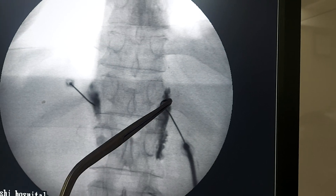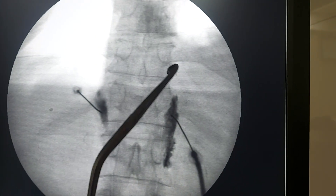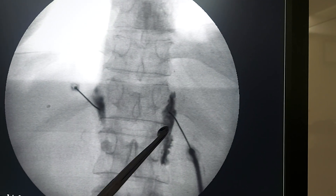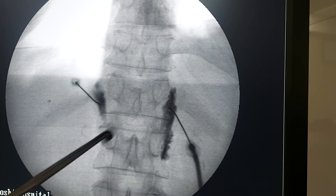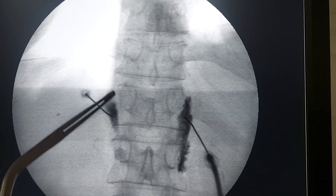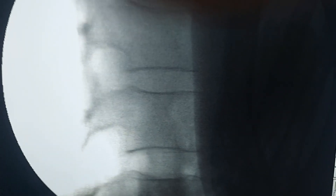We have just entered near the rib. Here is the transverse process and this is the rib. We have entered on both sides and given the dye bilaterally. You can see the dye is hugging the vertebral body very nicely.